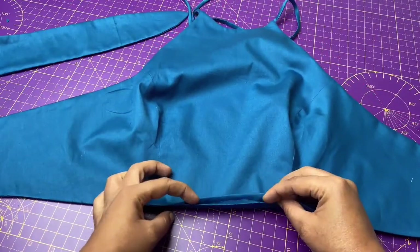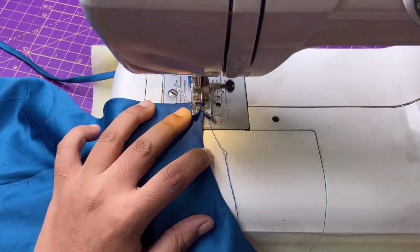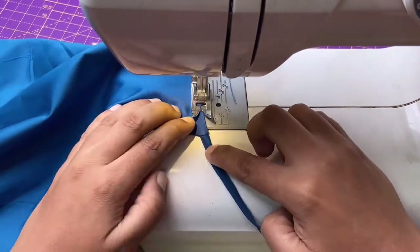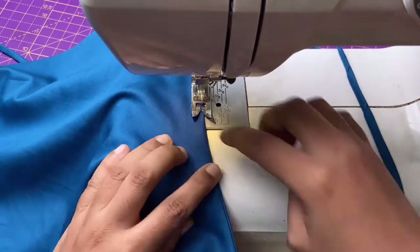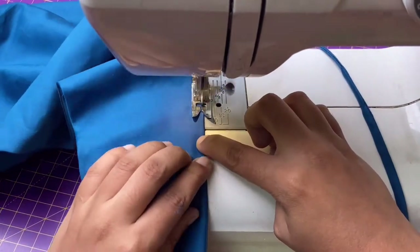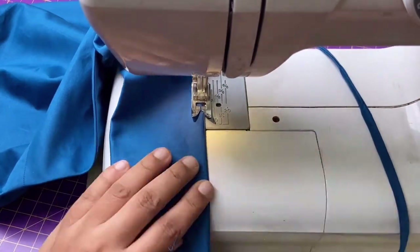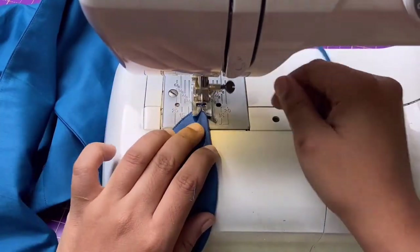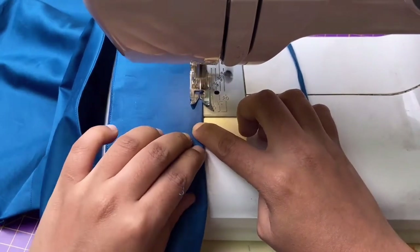Now close the gap with topstitching all over — this is Method 1. I will also show you how to close the gap without topstitching in this video. That is the second method. And this is how it looks.